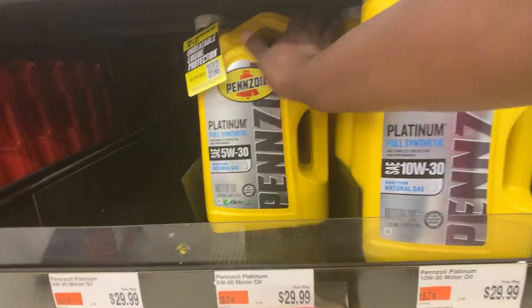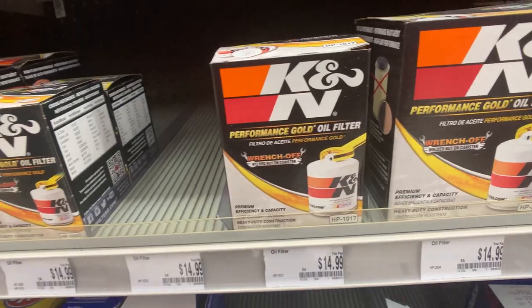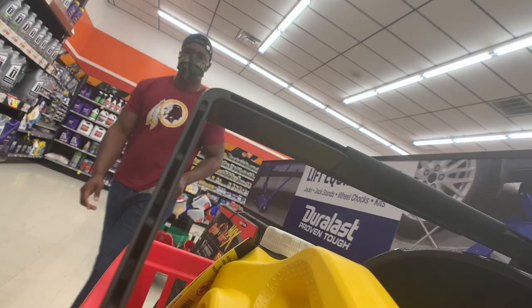While I'm in here I decided to change my oil too. Gonna need a couple things: one, oil — about five quarts; two, an oil filter and something to take the oil filter off and put it back on; and lastly, a draining pan.